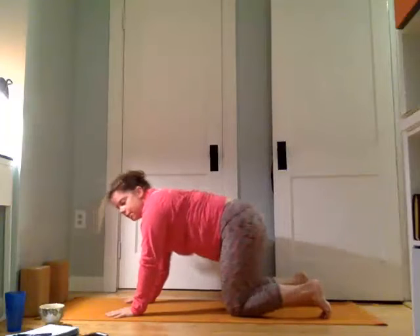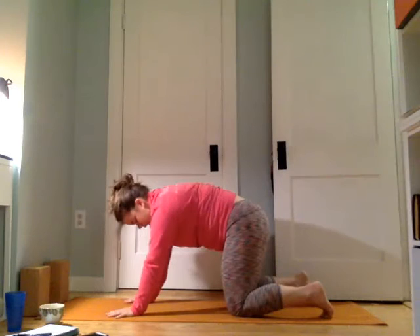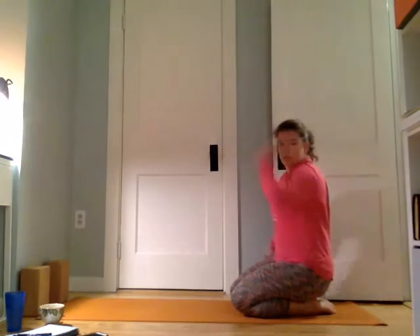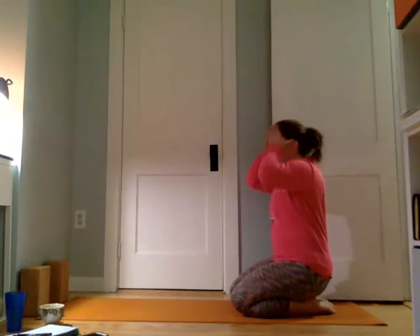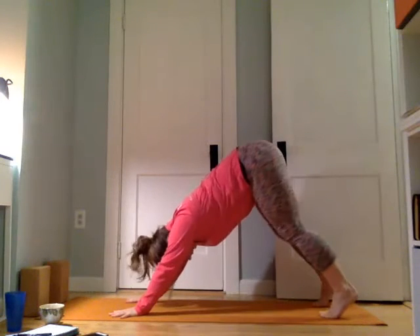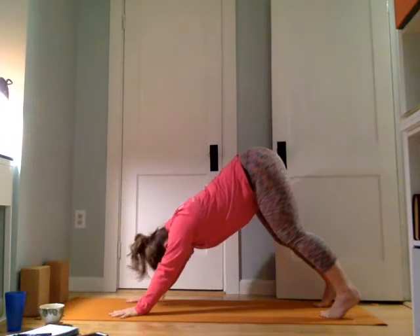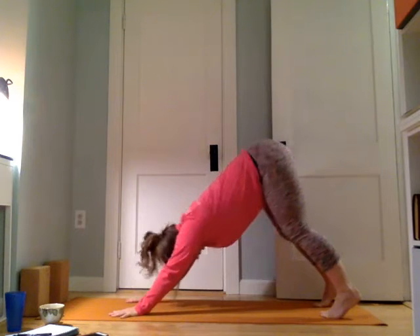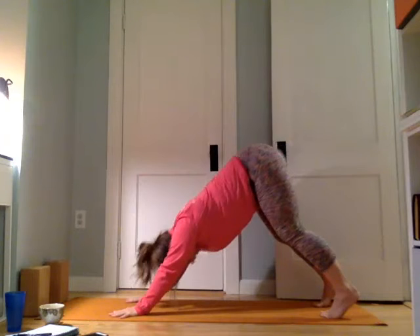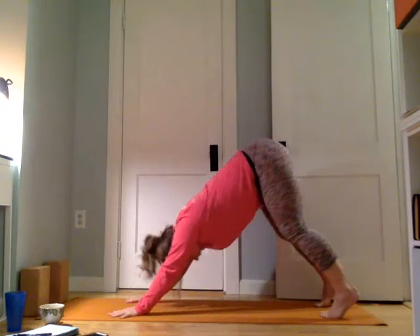Let's come down here, just give the shoulders a little break. We'll take a few breaths — we're going to do another round of that. Once you're ready, coming back to down dog: the exact same sequence — ten of the scapular elevation, ten of the tricep work. When you're ready, press and extend for ten, nine, eight, seven, six, five, four, three, two, and one.